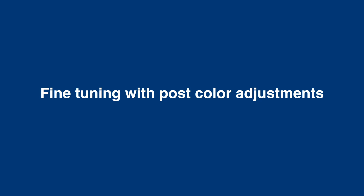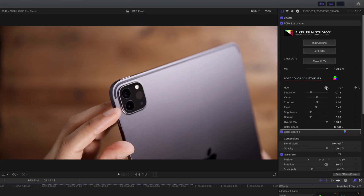And finally, you can fine-tune the look of your footage with post-color adjustments. You can go in there and perform small tweaks to your footage as desired — you can make big tweaks as well — but really this is all about fine-tuning your color to get it looking just like you want it after you add the LUTs and build your look.